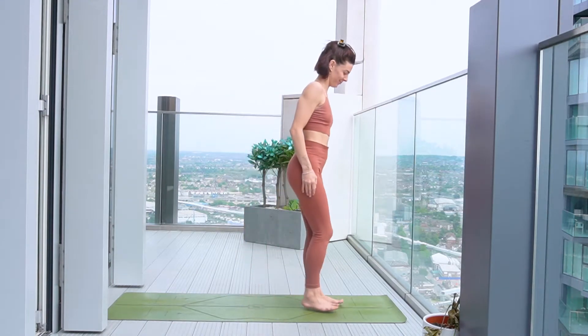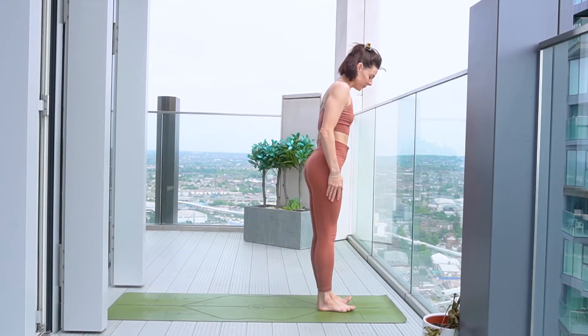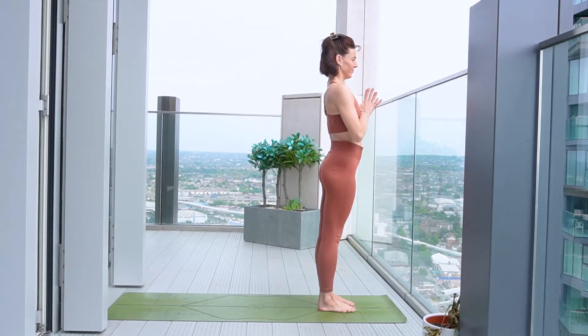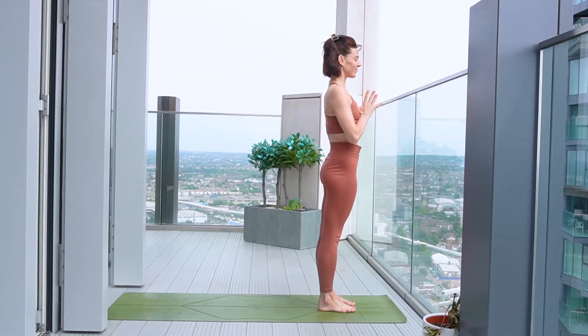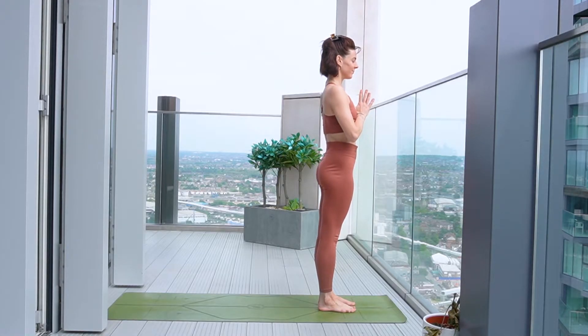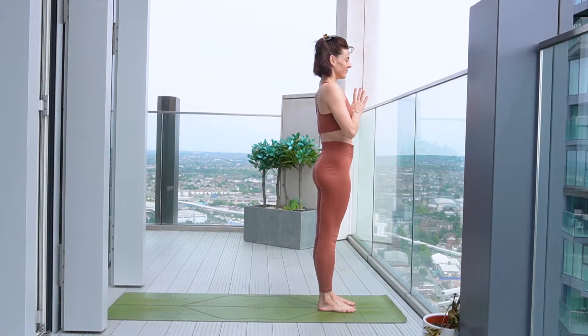Okay, my friends, welcome to your full body flow. Come to join me at the very top of your mat. We're going to start in mountain pose. Just take a moment to connect with the breath, maybe closing the eyes.